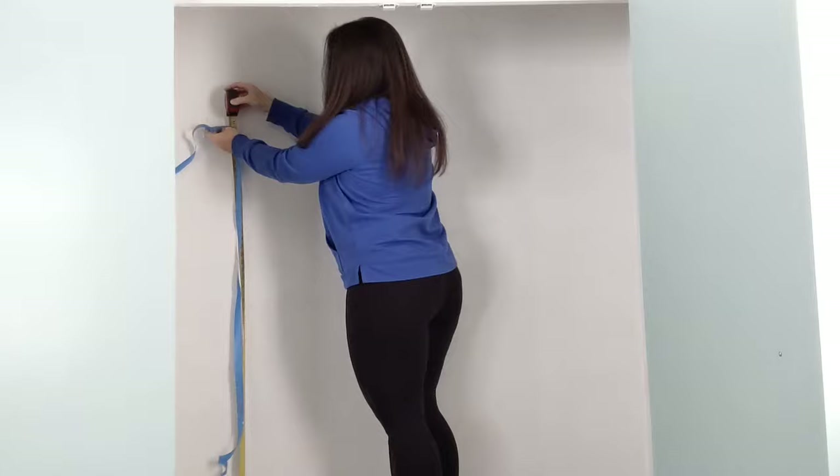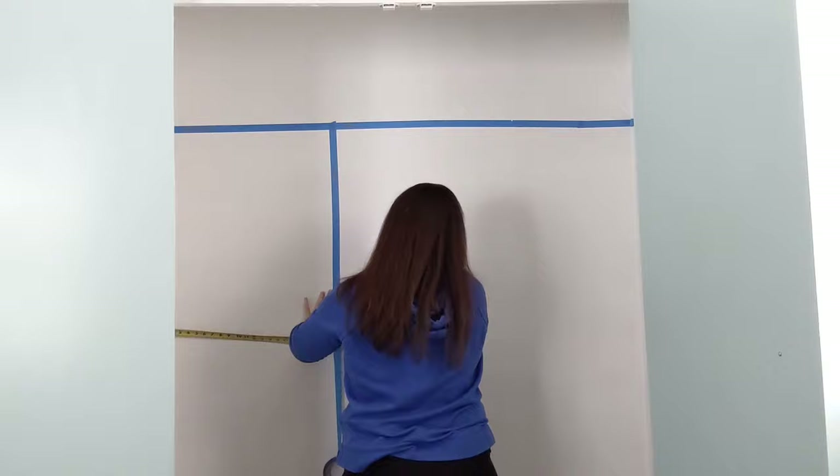After thinking about what exactly we needed to store in our closet and how to make the best use of the space, I went on Pinterest and looked at a whole bunch of different closet configurations and types of organizers and shelves, and came up with a loose plan. Now I'm going to use painters tape to lay out the design to make sure it's really gonna work and figure out the exact measurements I need to use.